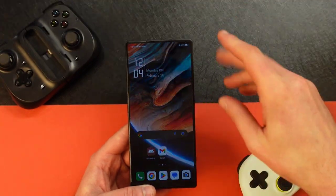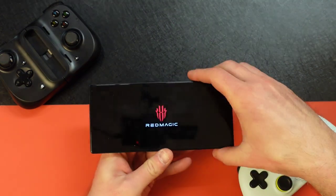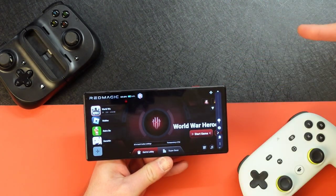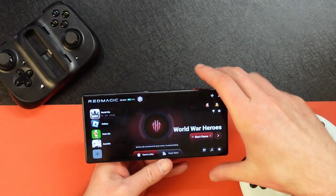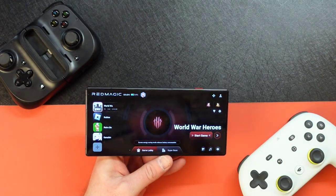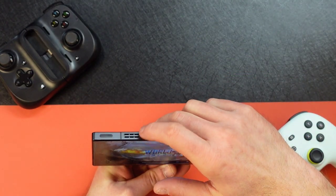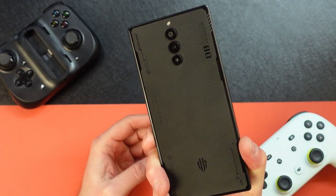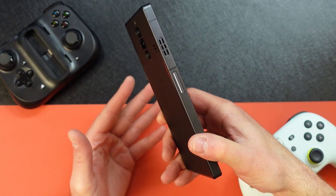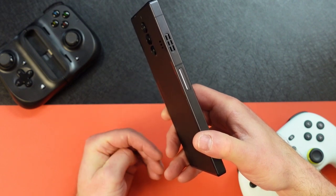It's got a cooling system — there's a couple things you need to know. This is the gaming switch right here, this little red button — you hit it and it goes into Red Magic mode. The fan spins at 20,000 RPM. It's got the cooling duct, plus aircraft-grade aluminum alloys, super-soft high heat conductivity rare earth graphene, super thermal conductivity copper foil, and high thermal conductivity gel. Basically: it keeps it cool. The Snapdragon 8 Gen 2 processor is pretty efficient already.